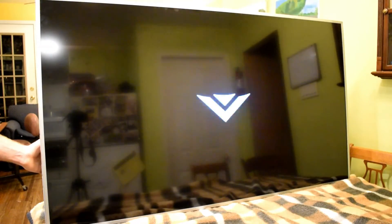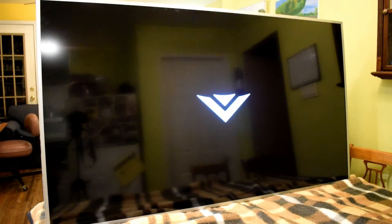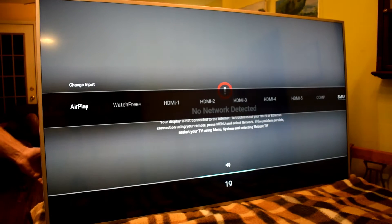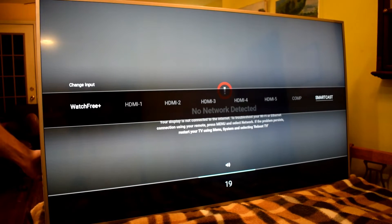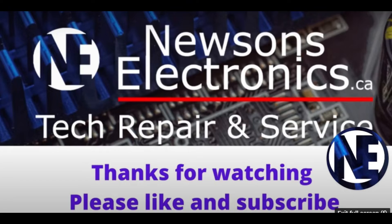After doing that I can now test it to see if it's working. There we go — there's the Vizio logo. So that was the problem. Now this could fix the TV for a couple of months or a year — we don't know. But it's been working now, and hopefully your TV will be back in working condition as well. If you have any other questions about electronic repair, comment in the comments below.